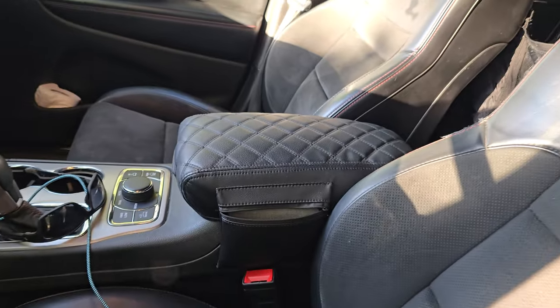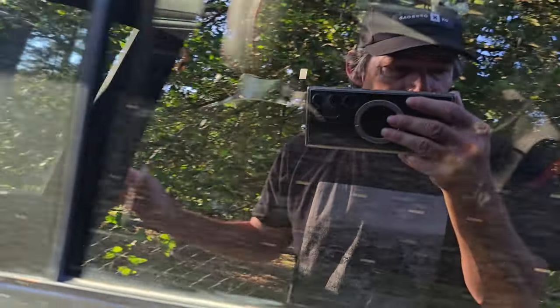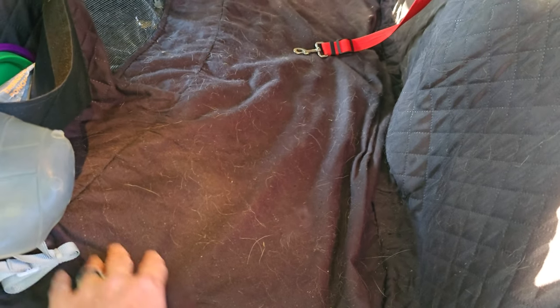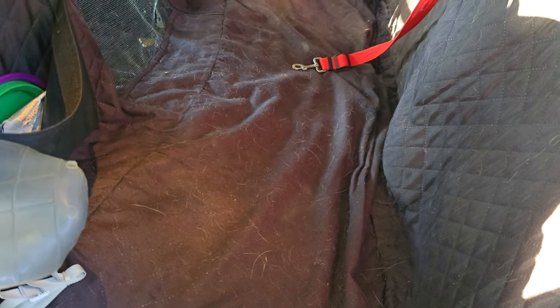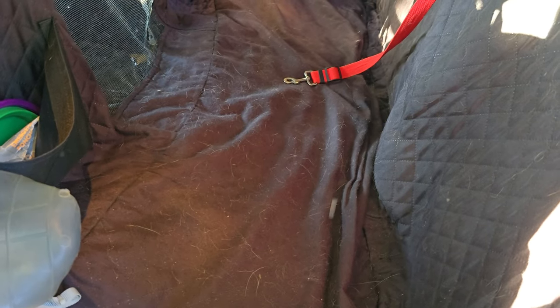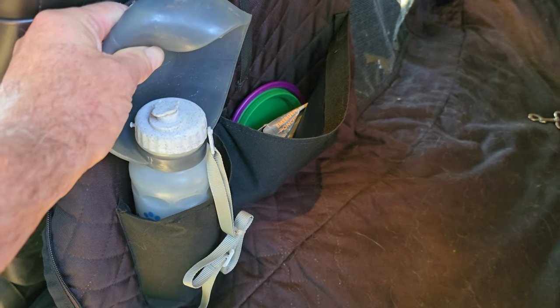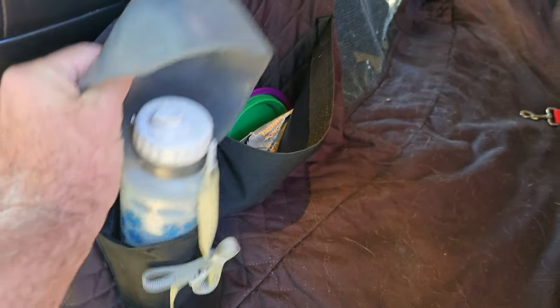We have a different one in the wife's Jeep Compass and I like it a little bit better because that material is a little easier to clean dog hair off of than this one — this is a softer material. If I replace this one, I'll probably put that type in, and if I find one with that material I may put that link in the description instead.